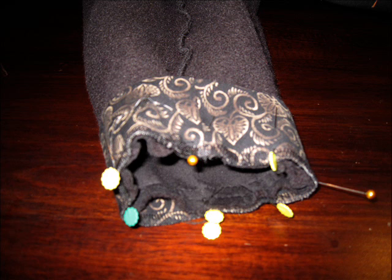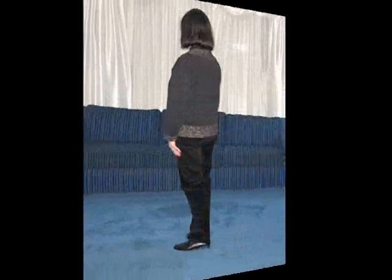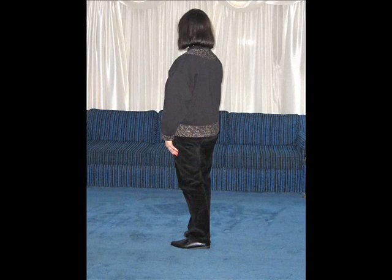If need be, ease your sleeve sweatshirt fabric into that band. Stitch the circumference, then flip that sleeve band to the front side and your cardigan is done. You've changed a sweatshirt into a cardigan and you've got the added benefit of pockets.